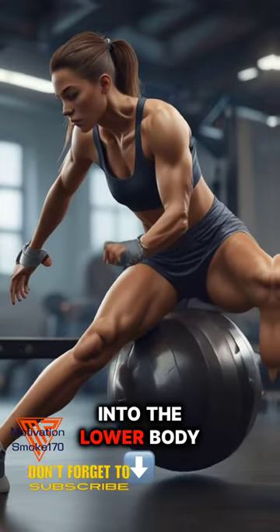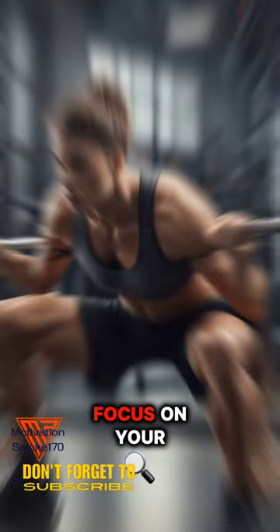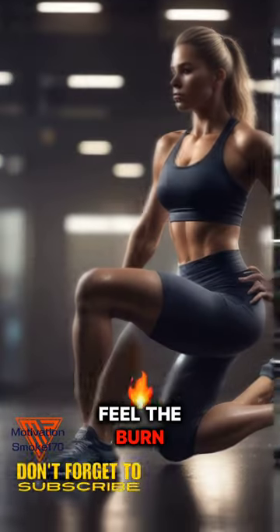Now, let's dive into the lower body blast circuit. First, hip thrusts: 3 sets, 5 reps. Focus on your glutes and drive through your heels. Feel the burn.